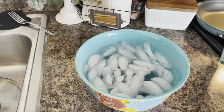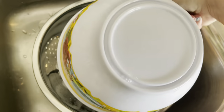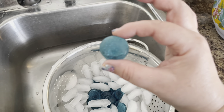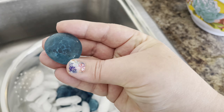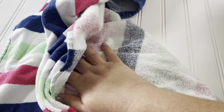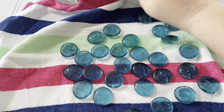Let the stones sit in the ice bath for just a couple of minutes, then drain them in your sink. You can see how the glass has cracked all throughout the middle, and that's going to make it easier to crush. You'll need a towel — make sure it's one you don't care about because it's going to get ruined. Dry your decorative stones very well and then we'll start the crushing.